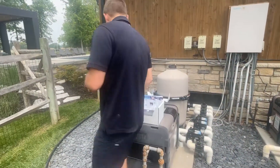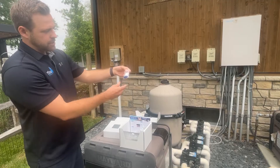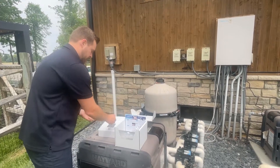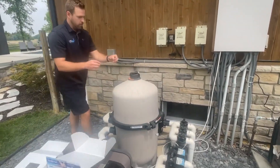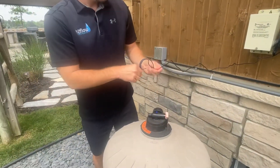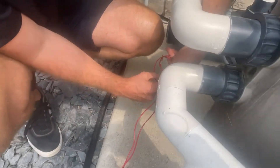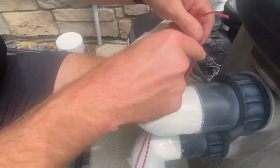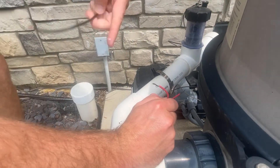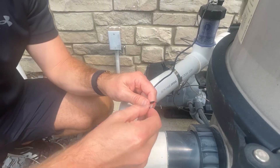Now that we have that all set up and it's looking for a sensor to pair with, we're going to attach the valve wires to the valve. In the kit is your accessory pack — we have two wire nuts here that we're going to utilize to get them attached. It's important to know that it doesn't matter if it's red on red or black on red — you can go either one to either one and it's going to be totally fine because it's alternating current.